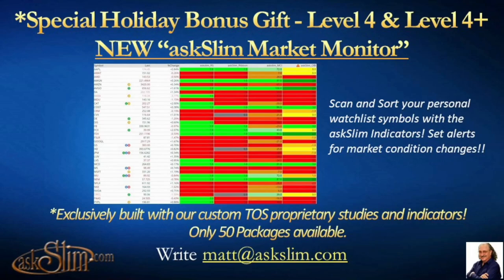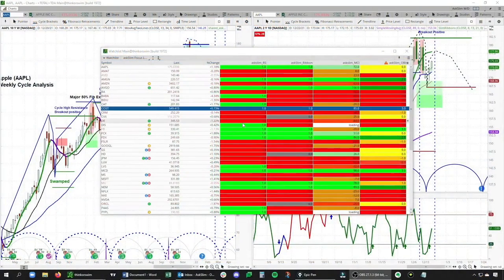This is the Ask Slim Market Monitor, and currently we have this set to the Ask Slim Focus List, which is the set of stocks that we follow very closely and update two to three times a week for our Ask Slim Level 3 and 4 members. What I want you to first focus on are these four columns to the right. On the left we have the Ask Slim Reversal Scout, which is the most sensitive indicator, then we have the Slim Ribbon, after that the MCI.